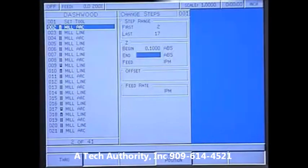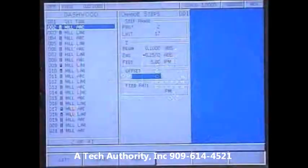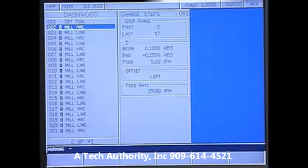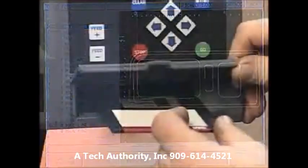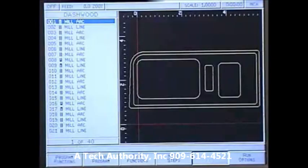Mill Power's legendary conversational language makes programming easier than ever. Knowledge of G-code is not required. Simply enter dimensions from a blueprint and Mill Power automatically displays a graphic preview of the part. You can also load a DXF file from your CAD software to speed up programming even further.